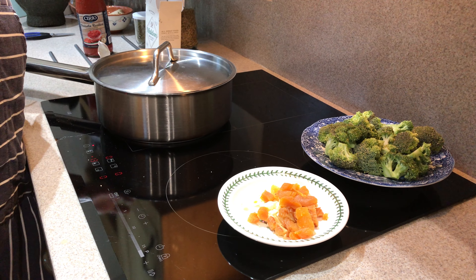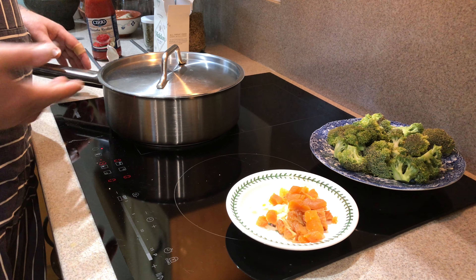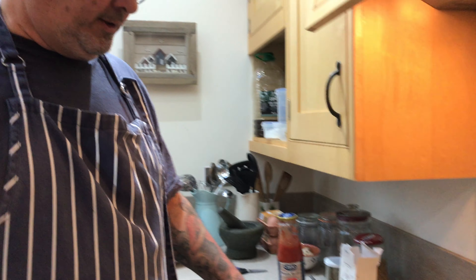I happen to like stuff that has a rich gravy — that may be my heritage and how I grew up, a lot of things were cooked in a rich spicy gravy. So it's whatever you fancy. If you don't fancy a spicy rich gravy then cook it with less liquid. The point is don't be stuck to a set recipe, because that's very limiting — cook according to what your tastes are.